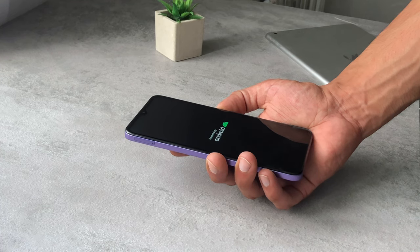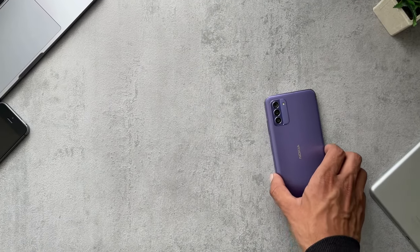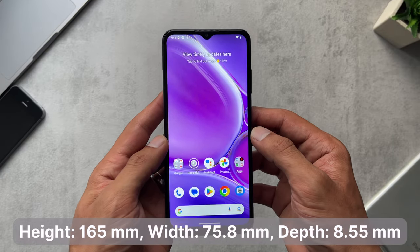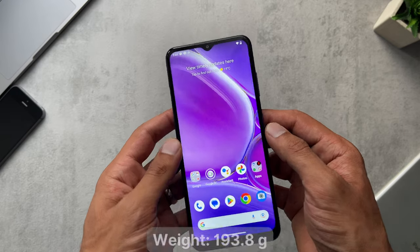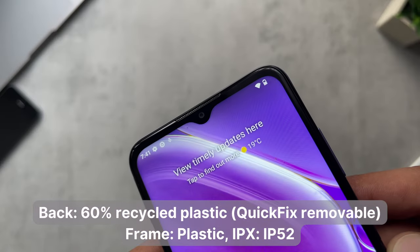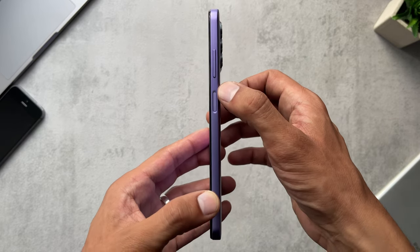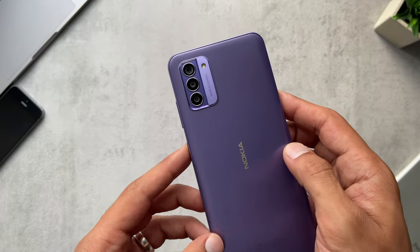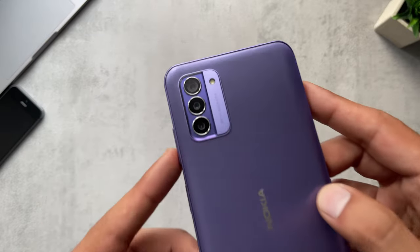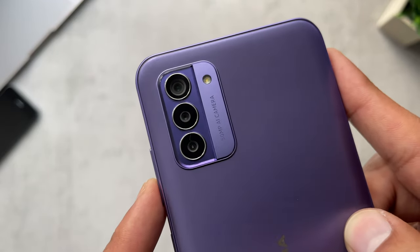Let's jump straight into the design and build of this phone. Here's some information on the dimensions, and you can see the screen with the selfie camera. On the side we have the power button which also doubles as a fingerprint reader, along with volume up and down buttons. Around the back we've got a matte finish plastic back which is nice to the touch, and then three cameras: the main camera, a depth camera, and a macro camera at the bottom with a flash.